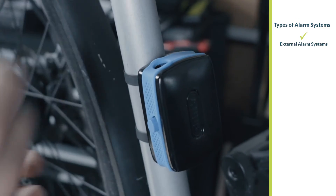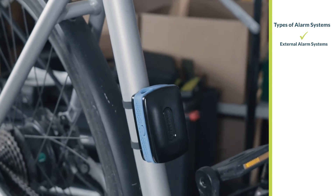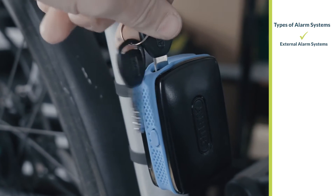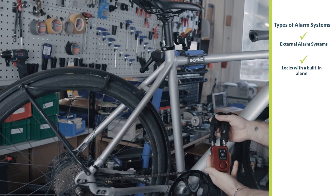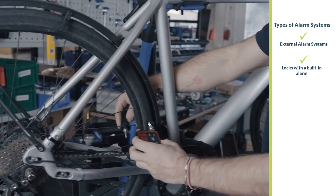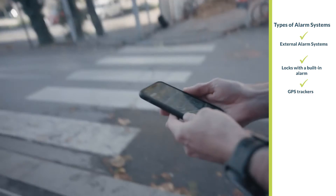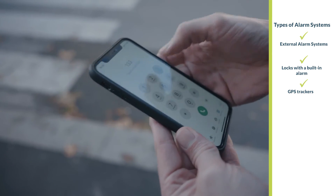Broadly, there are three main types of alarm systems. External bicycle alarm systems are attached to your bike in addition to a lock, with adhesive stripes or a bracket depending on the model — make sure they can't be easily removed, otherwise a loud alarm is of little use. Alternatively, a lock with a built-in alarm is an option. Disc brake locks with alarms are inexpensive but only work on disc brake bikes and are easy to defeat. A sturdy folding or U-lock with an alarm is a better choice. Finally, there are GPS trackers that you can discreetly attach to your bike or e-bike.